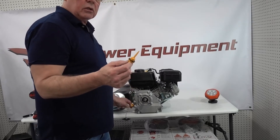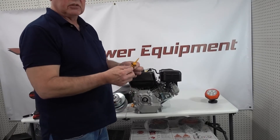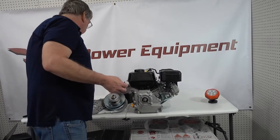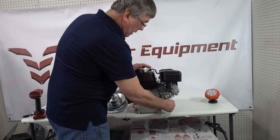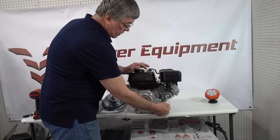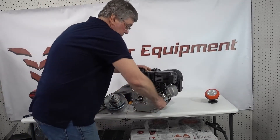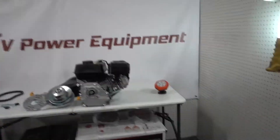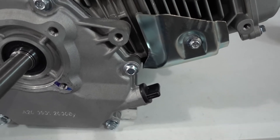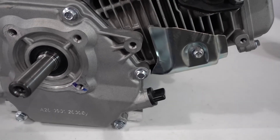Once this thing is installed, you're not going to be able to get to this back plug — it's going to be very tough. So even though this plug is okay, we'll go ahead and install the straight plug. After you get the plug tightened, you want to turn it sideways, because that's how much clearance we have — it's very close. We need it to sit at that angle.